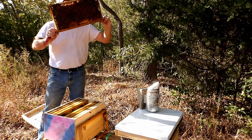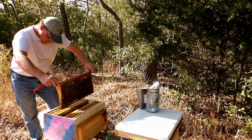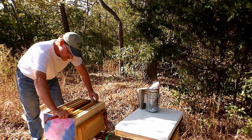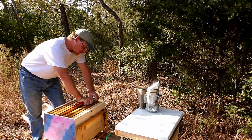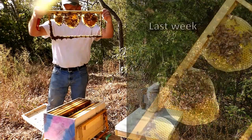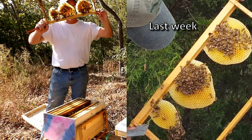Actually now it's a full frame of brood. There's larvae and capped cells. They're working on honey stores at the top. I know I just said I'm going to stop with this frame, but this frame here is the one that they were building out, so I want to get an idea of what they've done. Let's see if they've done anything else — a little bit, not a whole lot.